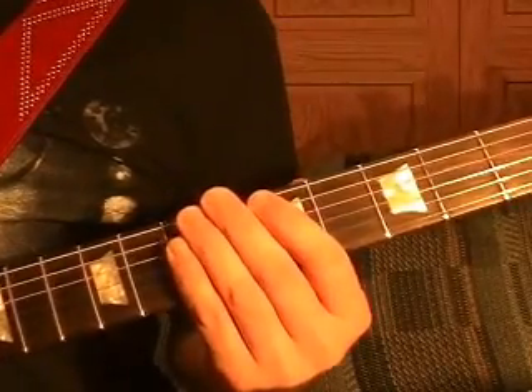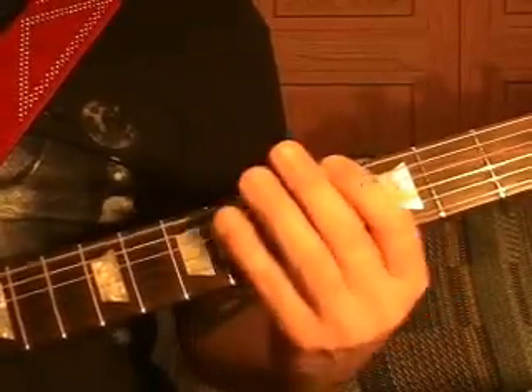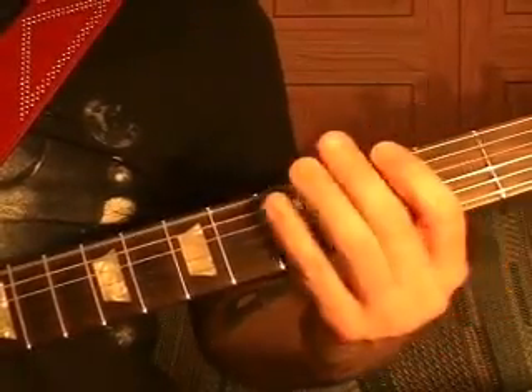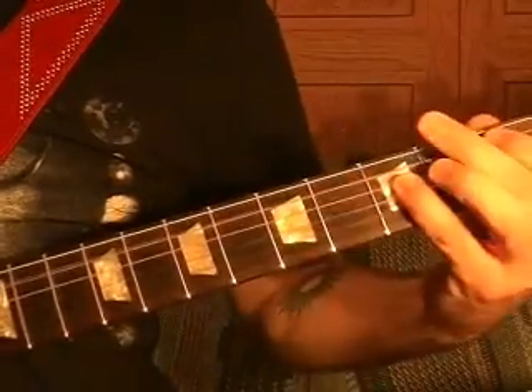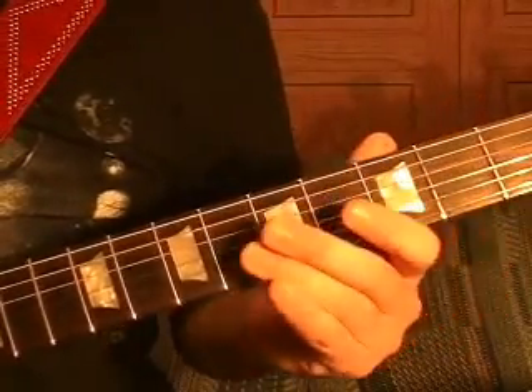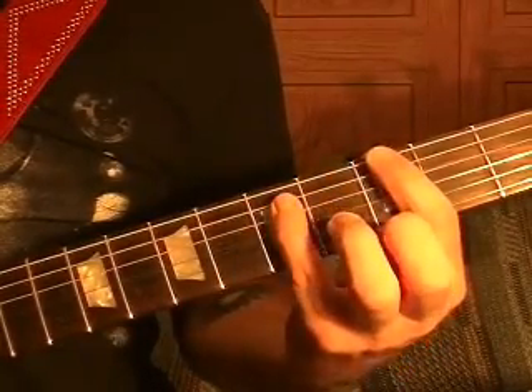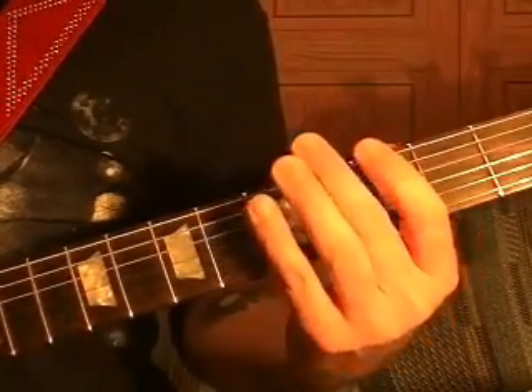Riff number six is played like this. Okay, open string three times — open top string three times.